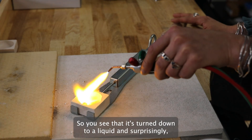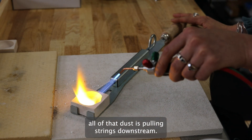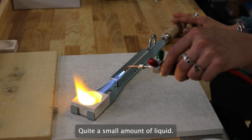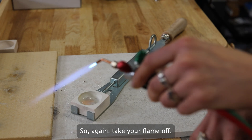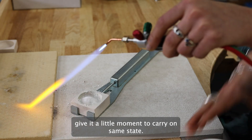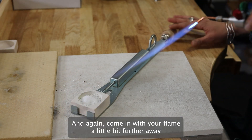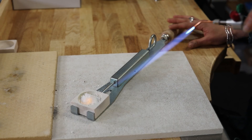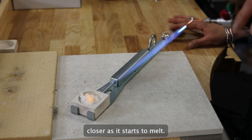You can see it's turned into a liquid, and surprisingly all of that powder turns down to quite a small amount of liquid, so you will have to add a little bit more. Again, take your flame off, sprinkle a little bit more borax in, give it a moment to change state, and again come in with your flame a little bit further away, gradually bringing it in closer as it starts to melt.